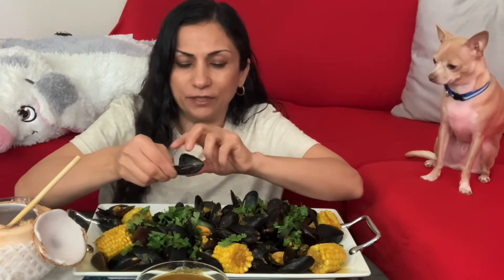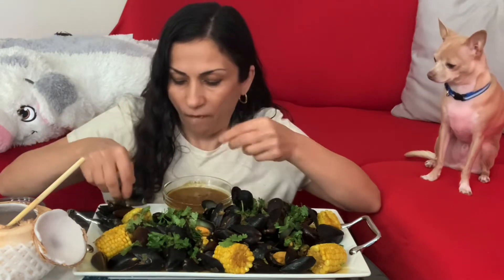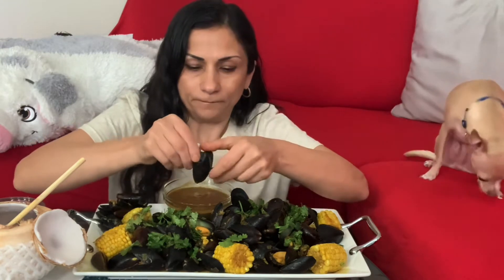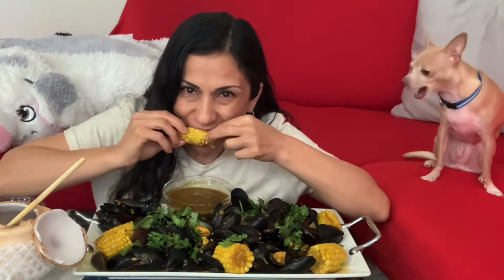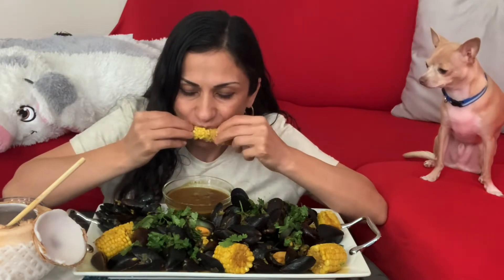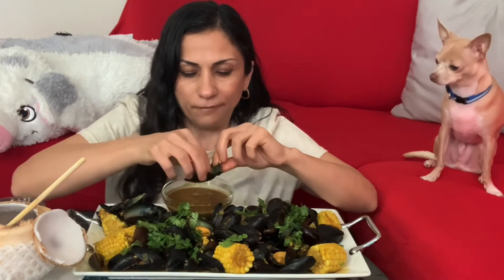I like curry and I like coconut. I'm going to try to make some space to put the sauce here. Very good — try it! I'm going to try it if you want.